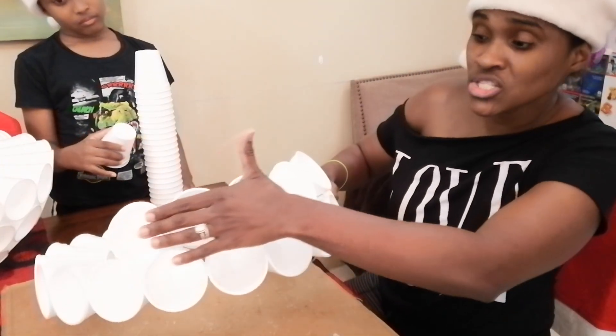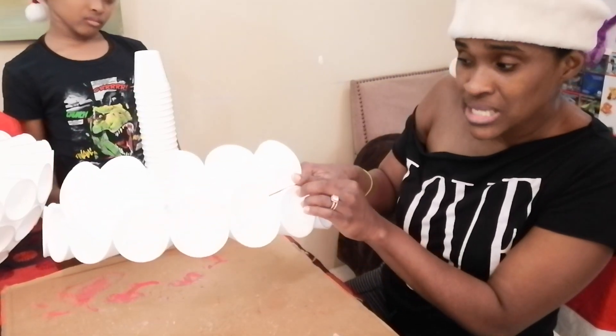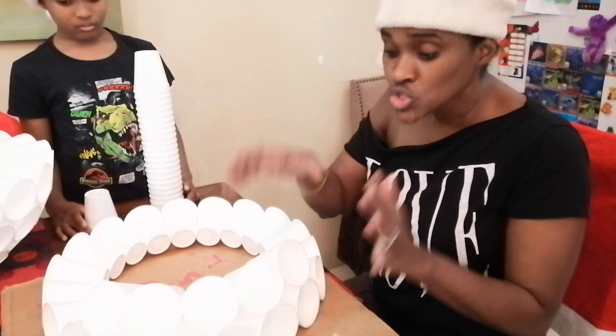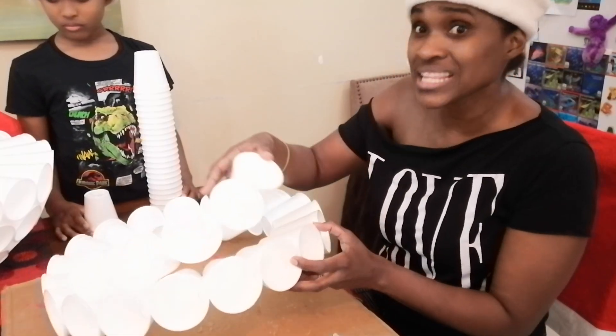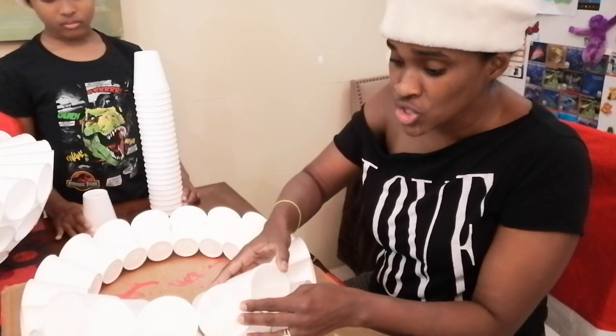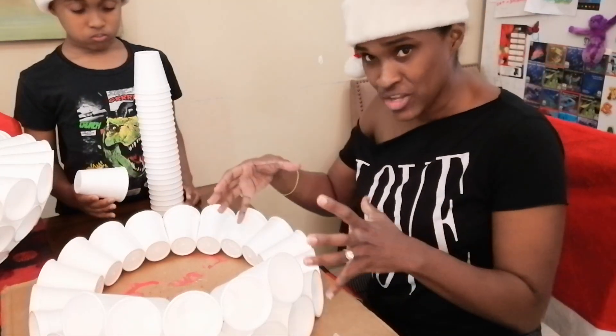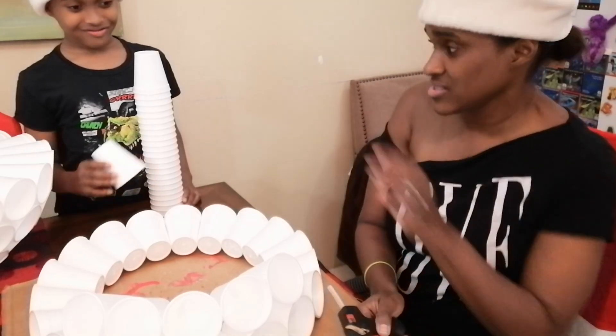As you continue building, the cups will start coming on top of each other and that's okay — that is how it's supposed to be. Don't stick all of them down yet. Leave it up, wait until you have all of them lined up properly, and then you'll stick them down. I'll show you how.